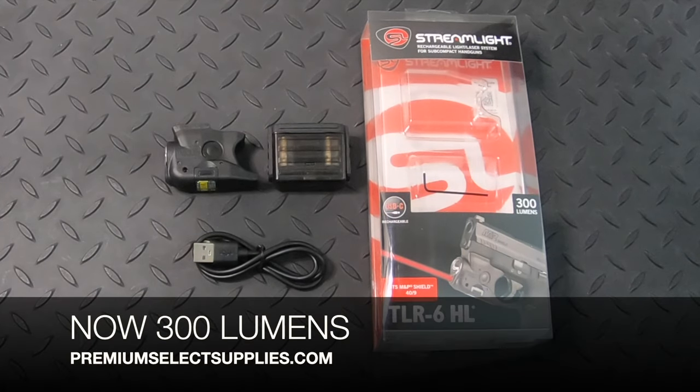Streamlight has also upped the lumens to 300 and it still includes the red laser.